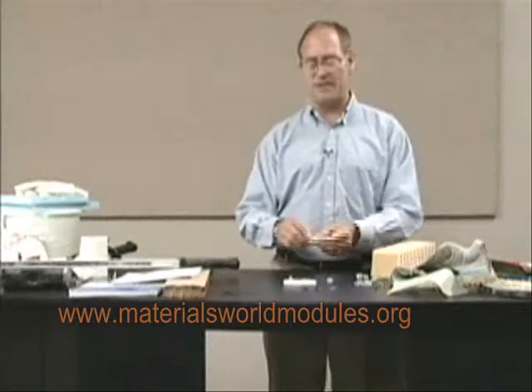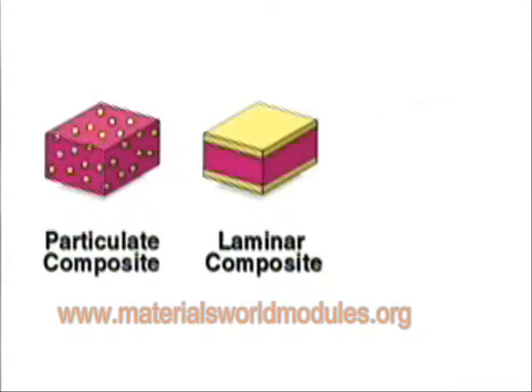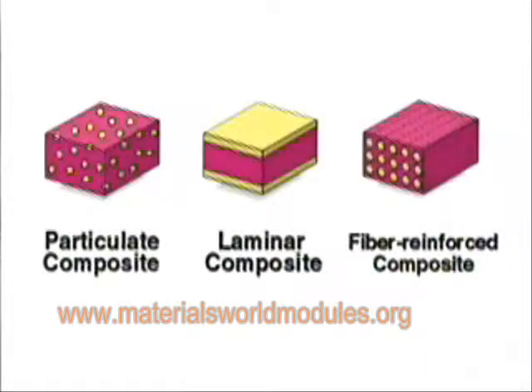Then you can go about teaching the science of composites. I'll start using the word composite, and somebody asks, well, what does composite mean? I like to say a composite means you've got at least two dissimilar materials joined. In this case, it was the ice and the toilet paper. From this, you can show them a short definition from the pages of the manual — the particulate composite, the laminar composite, and the fiber-reinforced composite.